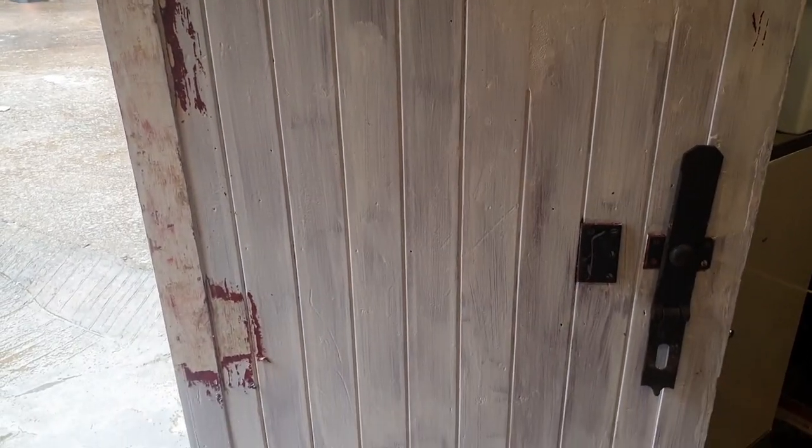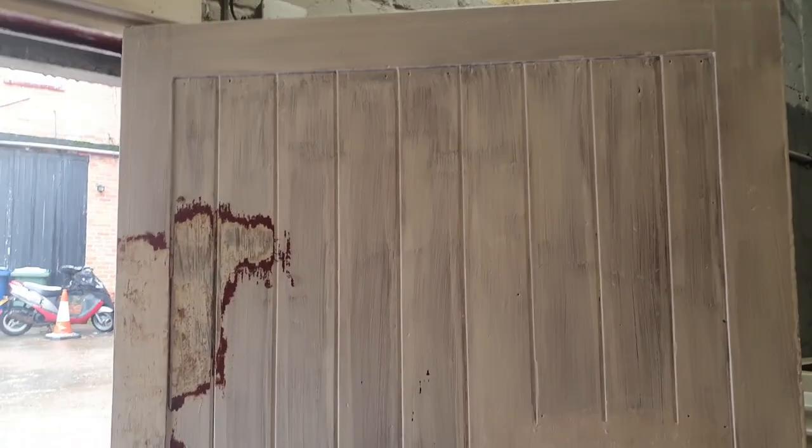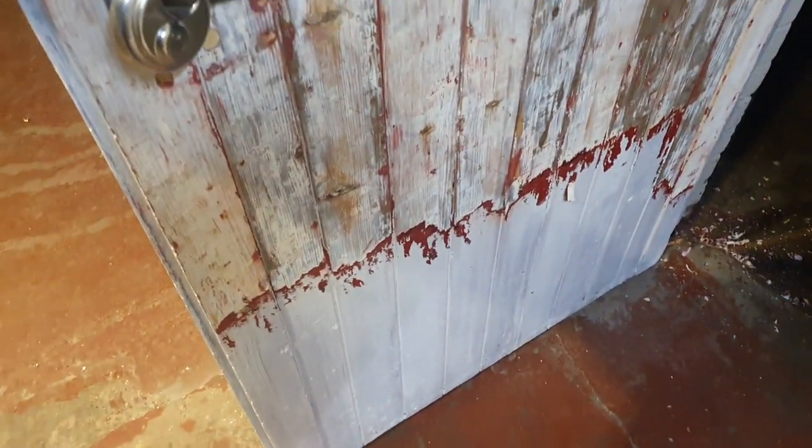I thought a couple of hours down here would get it all stripped and I'd call it a day, since my paints haven't arrived yet. Well, that took all day and I'm still not finished.